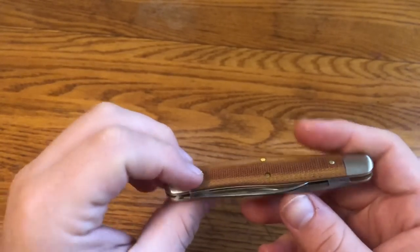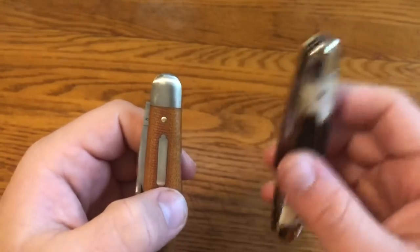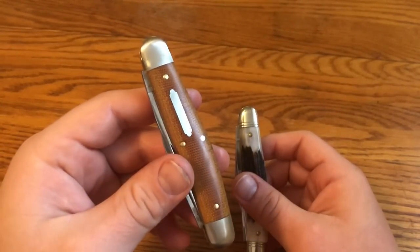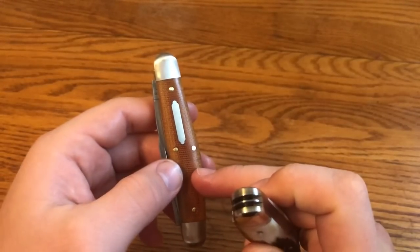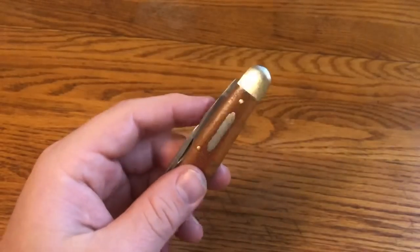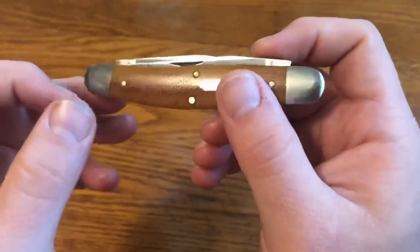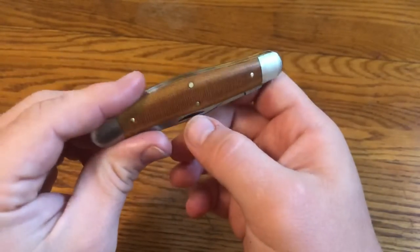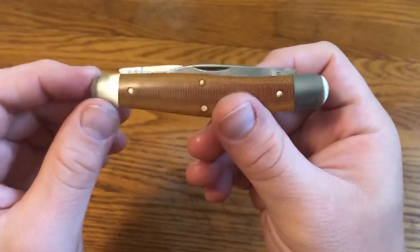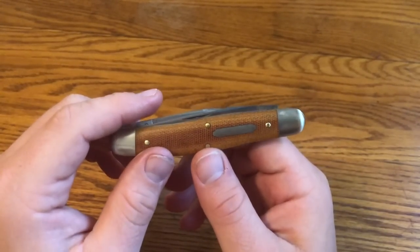The Titiute version has satin bolsters and shield, compared to the polished Northfield version. The satin finish is fine for me — it fits the aesthetic of the plain micarta handles. It did come with a little bit of scuffing on the bolster, and there was a lot of gunk in the nail nicks when I got it. If scuffed bolsters are a big deal to you, I'd suggest going with the Northfield version since the high-polish bolsters won't show that.